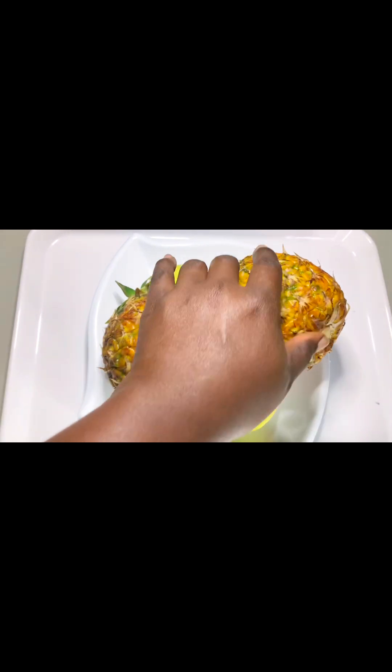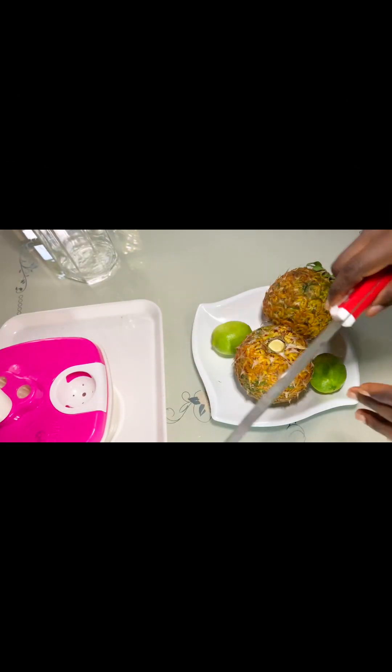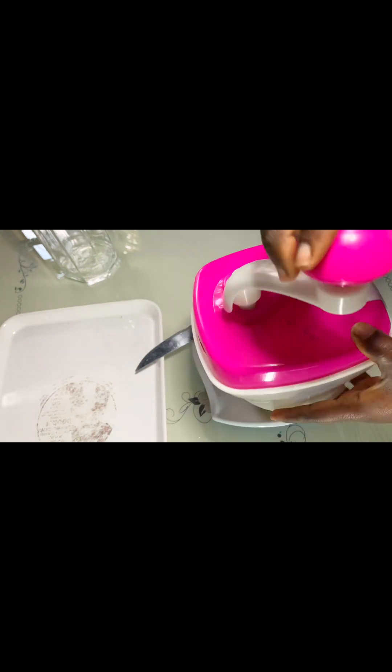In your house, even without a fruit extractor. So guys, this is me introducing the ingredients properly. We have pineapple — I'm using two pineapples — and then two lemons. It's washed already and we are going into the process. We'll be using our knife and a fruit shredder.